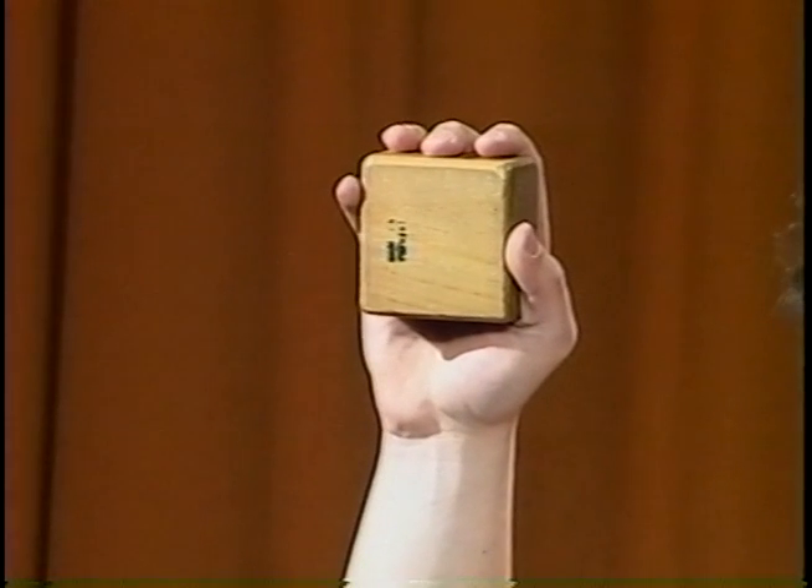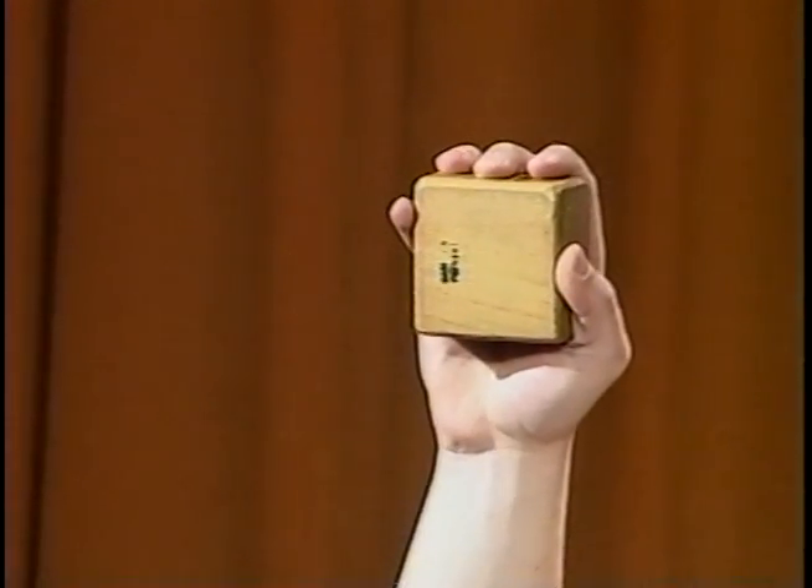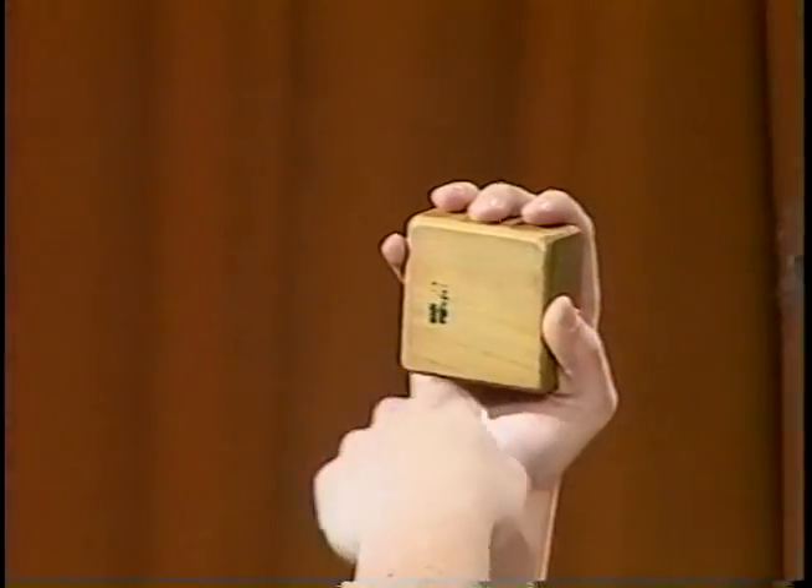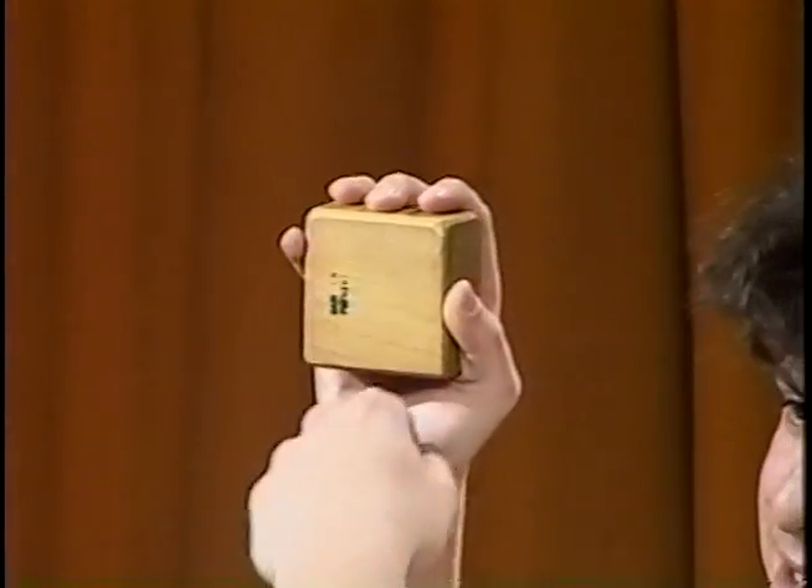Next, take your free hand, and using the tips of your fingers, turn the controller handle until you feel that enough time has passed. Repeat if necessary.